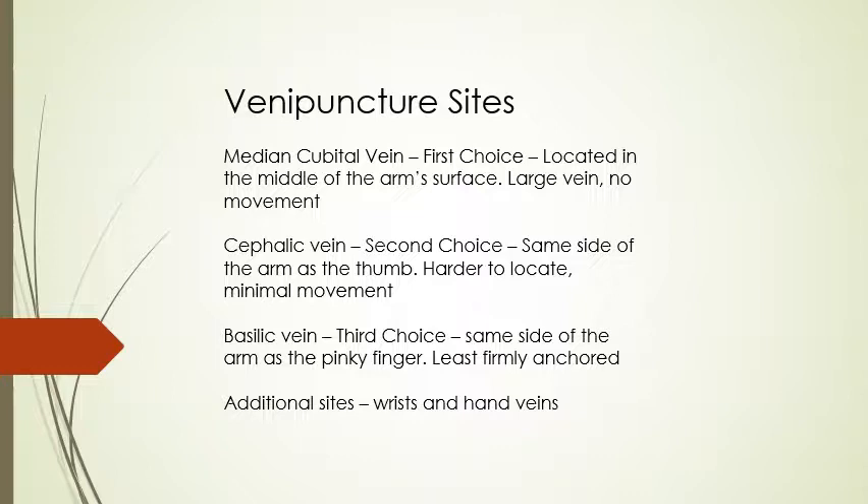The basilic vein is going to be your third choice. It's on the same side of the arm as the pinky finger. This is going to be the least firmly anchored vein — the one with the most movement. If it's the easiest to find, we will show you how to anchor it, but it is your third choice.